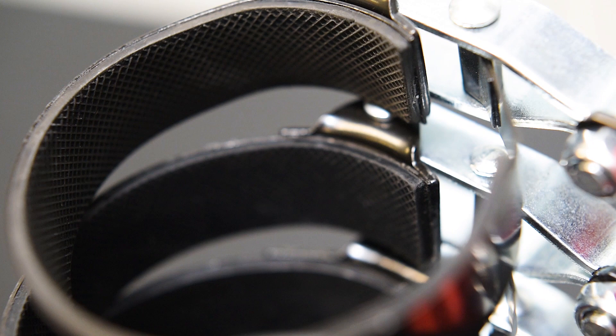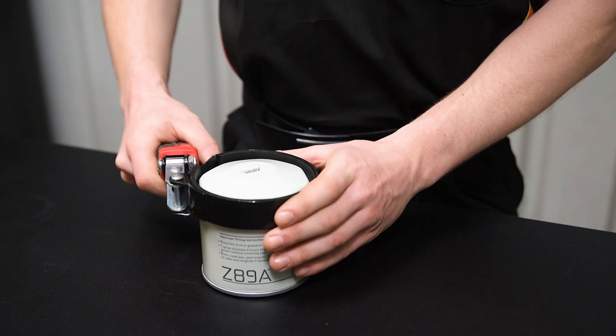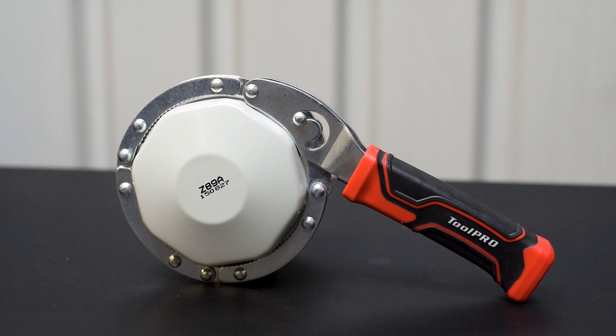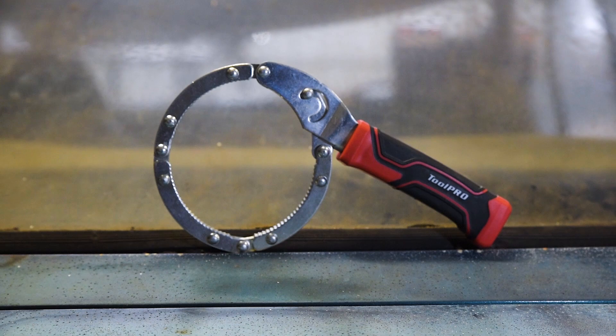The strap is rubber lined for maximum grip on the casing, and the rubber moulded handle can swivel 180 degrees for access to those tricky filters. This adjustable filter wrench uses multiple pivot points to gain leverage, and has multiple size positions to cover a wide range of filters.